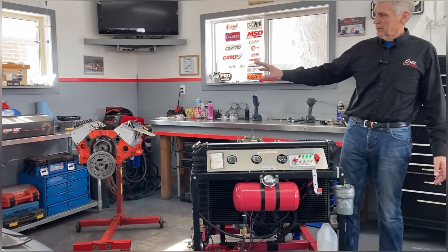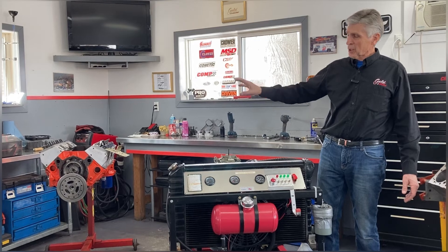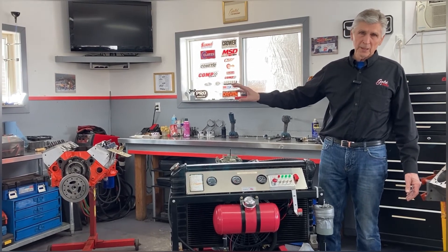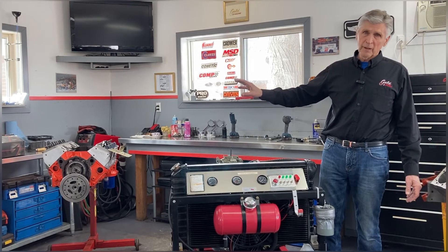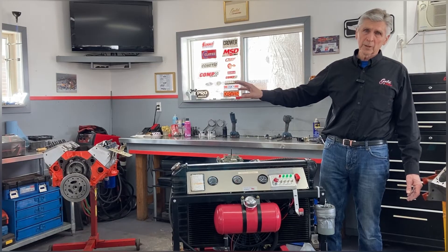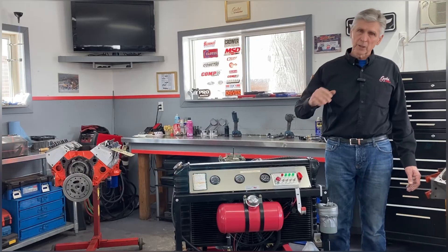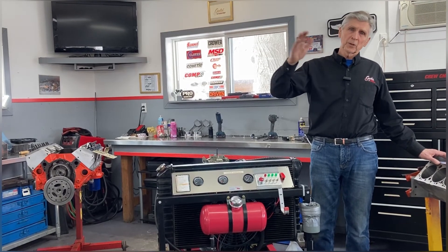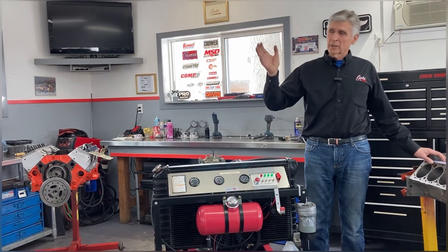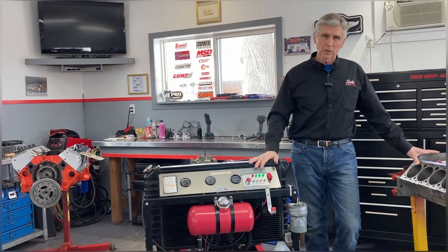I have a video on rocker arm ratio — I'm pointing at this engine because that's the engine used for that test. I did one video already on measuring the rocker arm ratio when the valve is fully open compared to the average advertised rocker arm ratio, and that got a lot of interest. I'm now doing one measuring the rocker arm ratio through the entire cycle — every 10 degrees of travel from when the intake valve starts to open until it's fully open. I want to validate the data before I publish it.